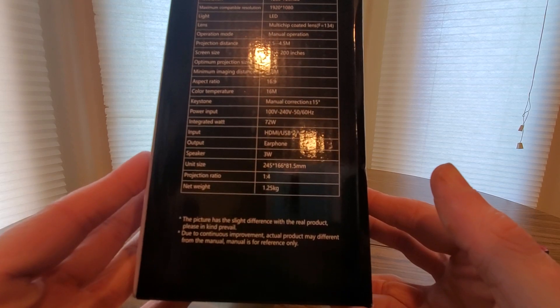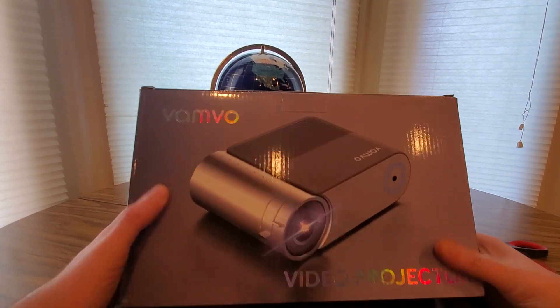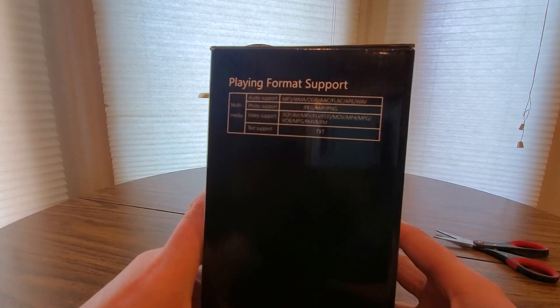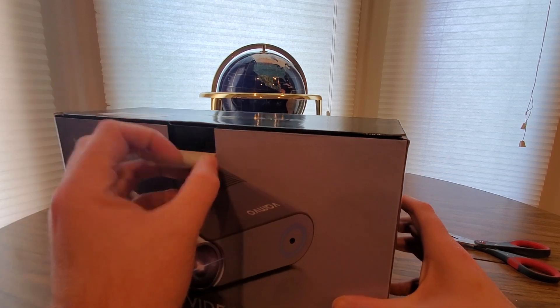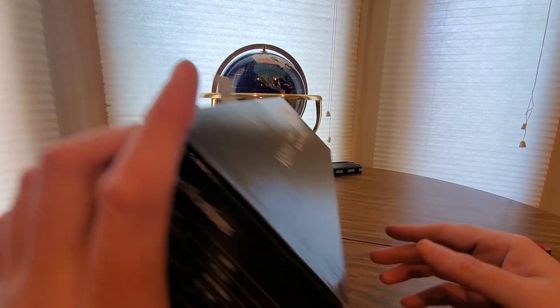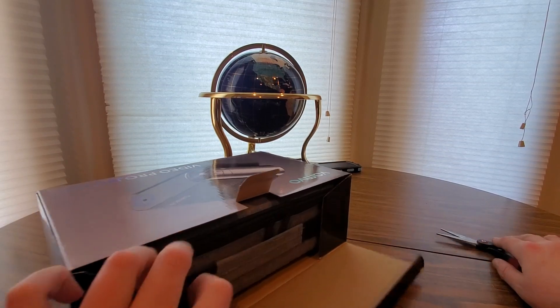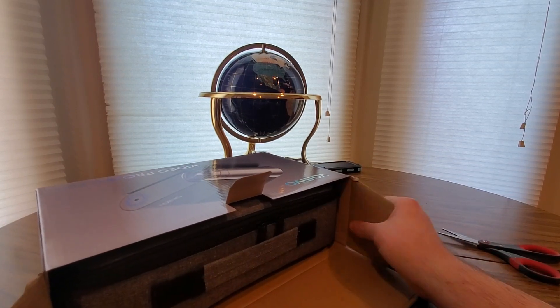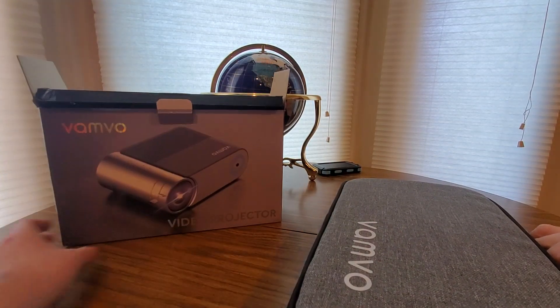We're gonna do a test run down in the basement after this unboxing and show you guys what's inside. This is a nice one to get yourself — housewarming gift for the man cave, watch some sports, play a video game on the go. Nice, look at this — oh man, they did it up really nice.